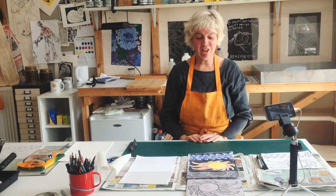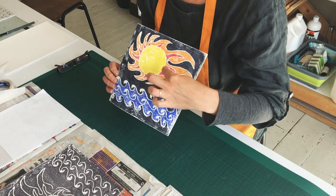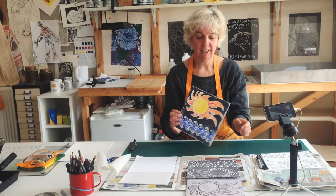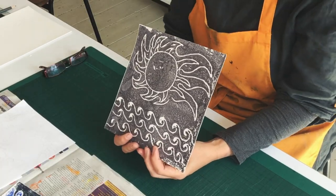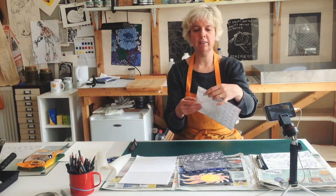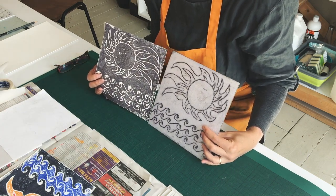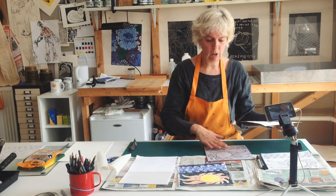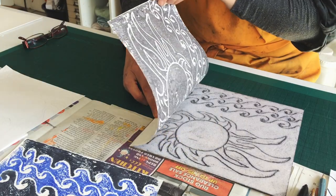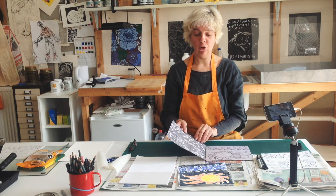We're going to use our polystyrene tile in two different ways today. The first kind of print we're going to make is one using colour pens — you can see the fiery sun and the sea of Lowestoft in bright colours. The second way is a more traditional way using paint and a roller. You'll notice that the tile and the print are the reverse of each other. That is very important if you're going to include any text into your tile, because you don't want your writing to be backwards.